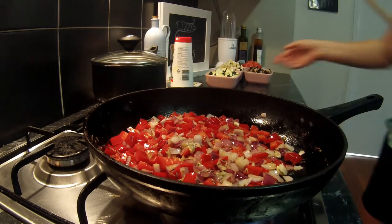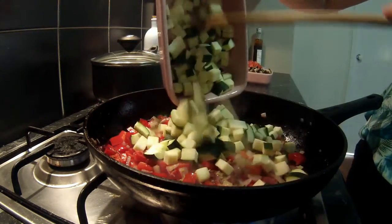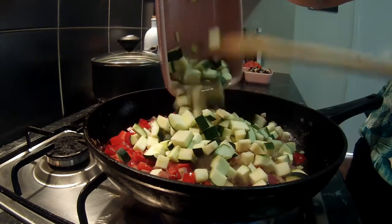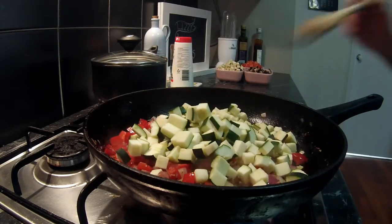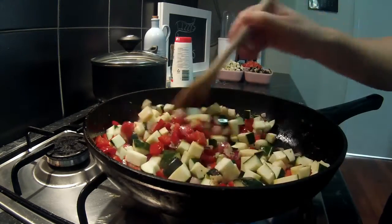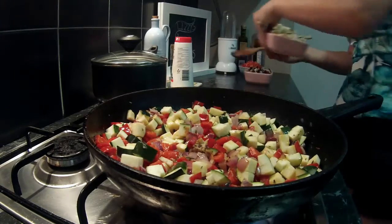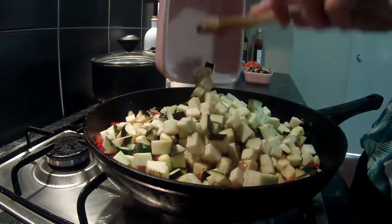We're now going to add one whole diced zucchini, which is also called courgette, followed by half a diced eggplant and 200 grams of mushrooms.